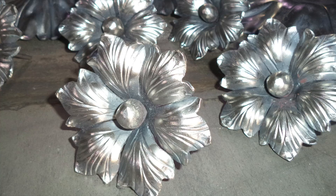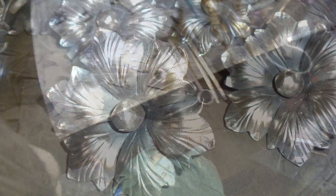Now we are going to work on forming the flower petals. The first step is to add veins and texture to the petals using a curved chisel.